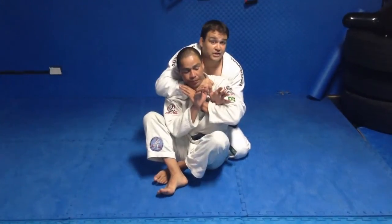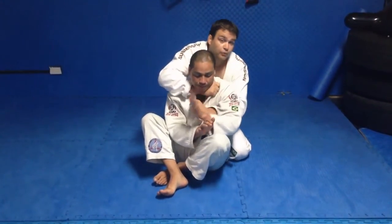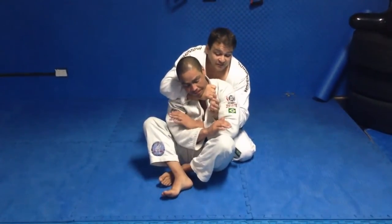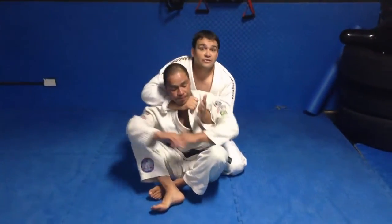From here, when I get this grip, I can do all sorts of variations to finish. The simplest one is your basic choke — I grab the other lapel, pull straight down, and pull the other one back to finish. If he brings his hands up to try and defend, I come up here and go for my classic single wing choke.